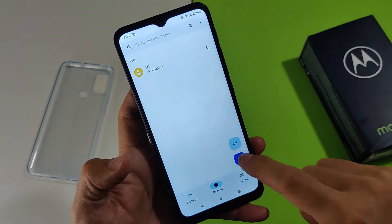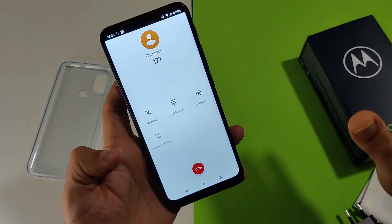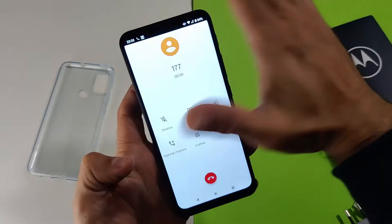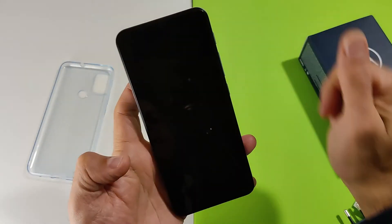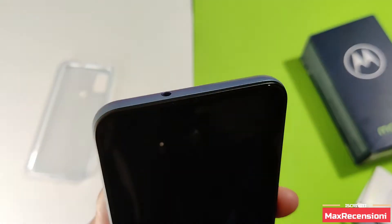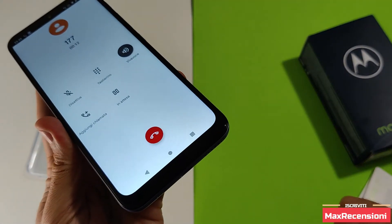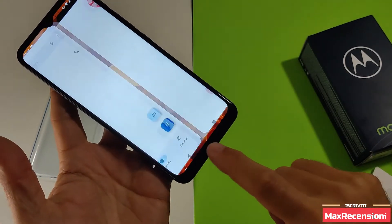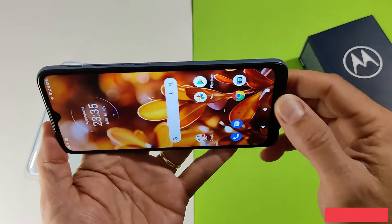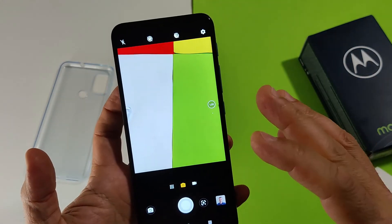Andiamo a sentire l'audio e vedere il sensore di prossimità — vedete, funziona benissimo ed è fisico. L'audio è molto forte sulla capsula auricolare, un po' meno in vivavoce, leggermente più scarso per qualità.